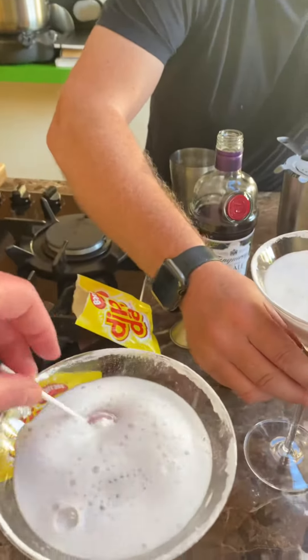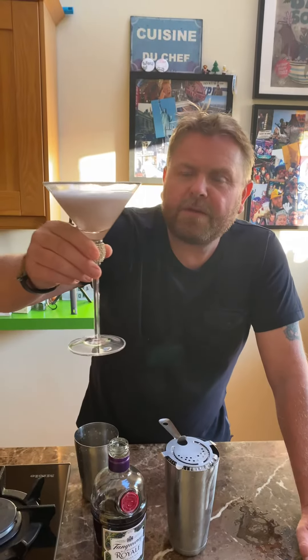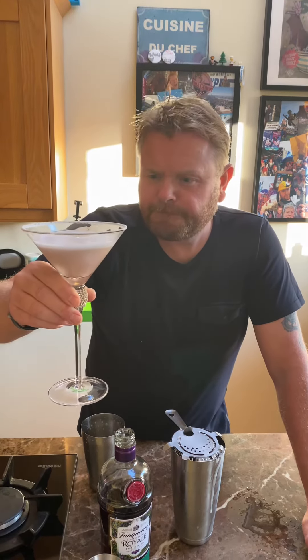One for me. Dab your lolly in. Oh, look at that. Beautiful. Have a great weekend everybody. Cheers. Ooh, ohhhh. Thank you.